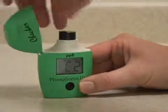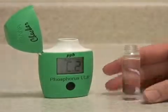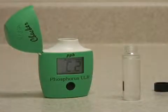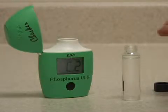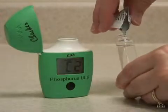When it says C2, take the vial out, remove the cap, pour in your reagent, and try and get as much of the reagent in as possible.